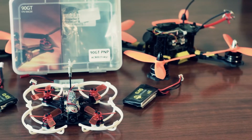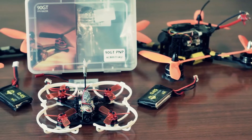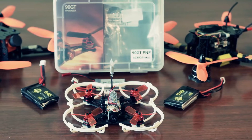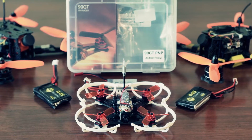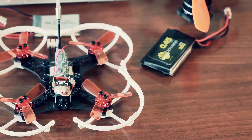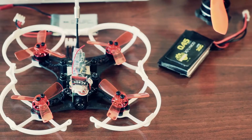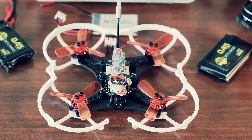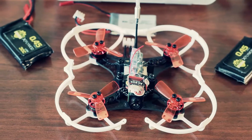King Kong equipped it with powerful 1903-7800KV brushless motors, a mini Omnibus F3 board, 4-in-1 ESC capable of DSHOT-600 protocol, Betaflight firmware, 5.8GHz 16-channel video transmitter, 120-degree FPV cam, and the choice of different radio receivers. Plenty of features there.